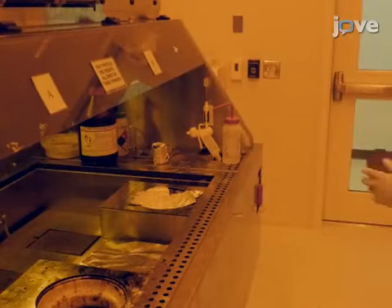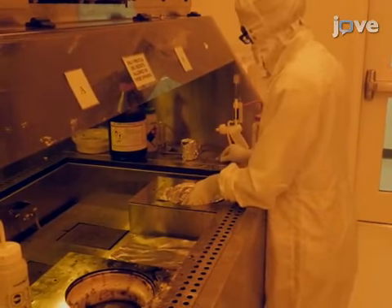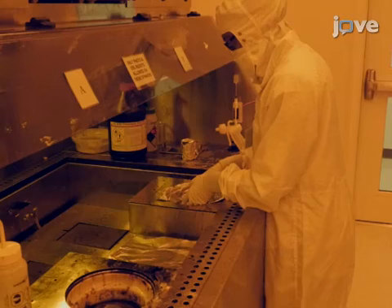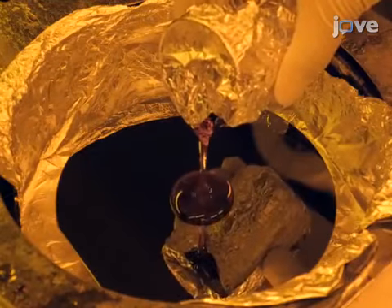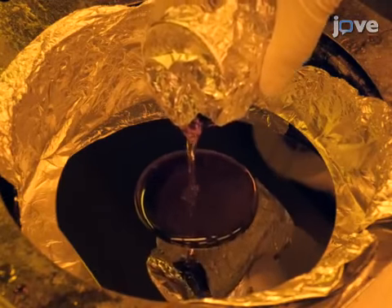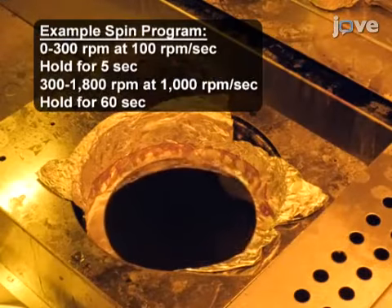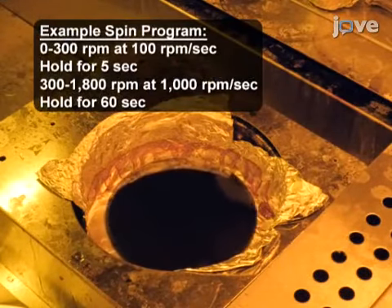In a clean room facility, place a clean 6-inch single-side polished silicon wafer onto a spin coater, polished side up. Deposit a positive photoresist directly onto the center of the wafer by carefully pouring until the photoresist covers most of the wafer. Then, spin the sample to produce an even layer of photoresist.